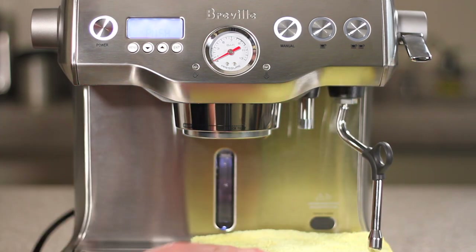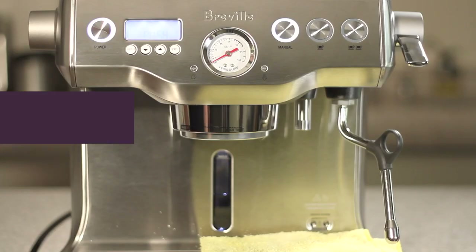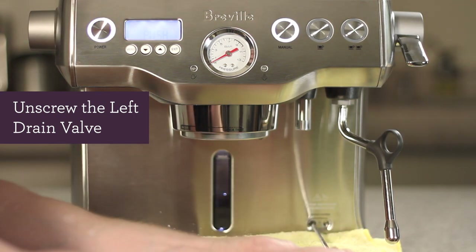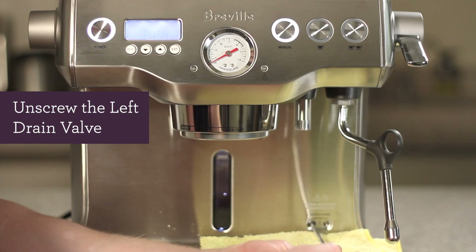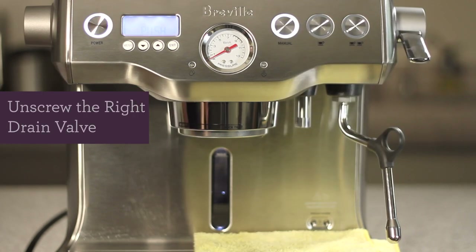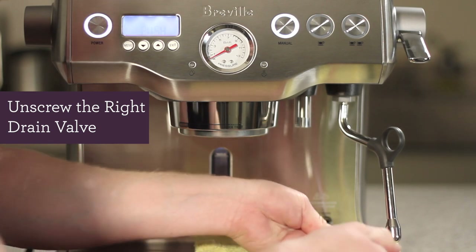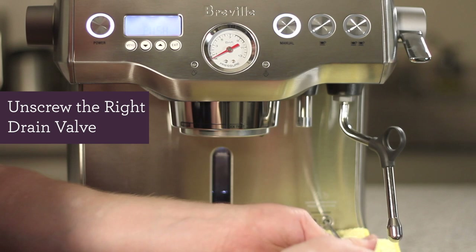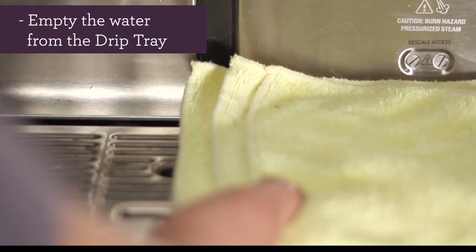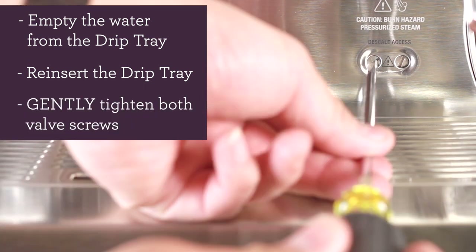Place the towel on top of the drip tray, then remove the rubber plug. Let's unscrew the left drain valve. Water from the coffee boiler should begin to drain. Now let's unscrew the right drain valve. The contents from the steam boiler may be hot, so please be careful. It may take a couple of minutes to completely drain both boilers. After both boilers have been completely drained, empty out your drip tray, then reinsert the drip tray back once it's empty, and gently tighten both valve screws.